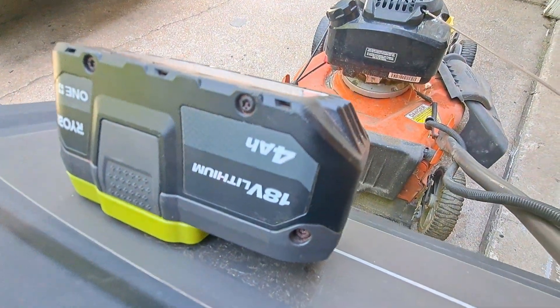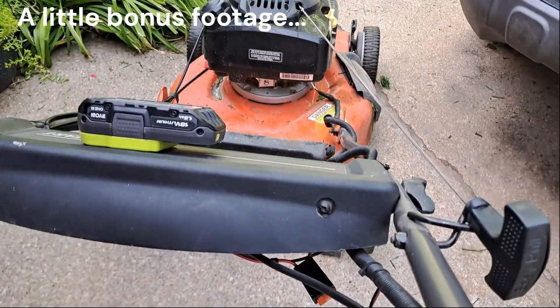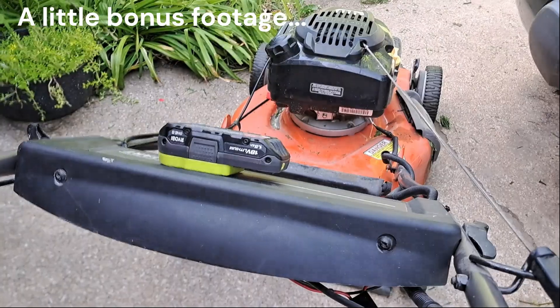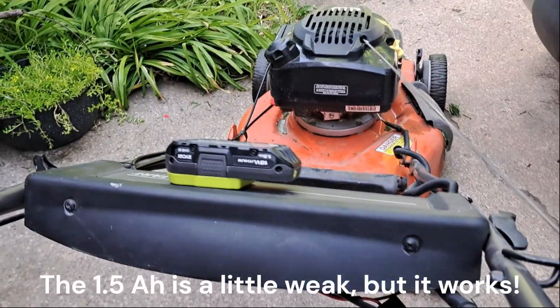12-volt system running 18 volts — I'm not sure if this is a good idea or not, but we'll try. Oh yeah!